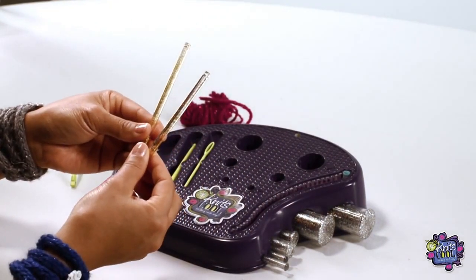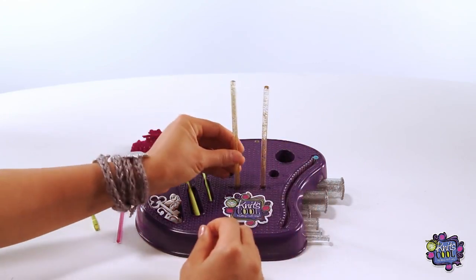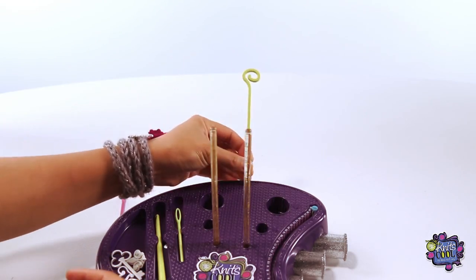First, select the gold sparkly bracelet posts that come with the Wrap Bracelet Kit, and insert them into the small holes in the studio. Make sure you hear them click in. Also make sure that you have your yarn holder inserted at the back. For this project, I'm going to choose the Fuchsia Sparkle Yarn.